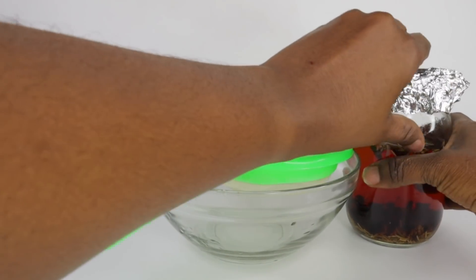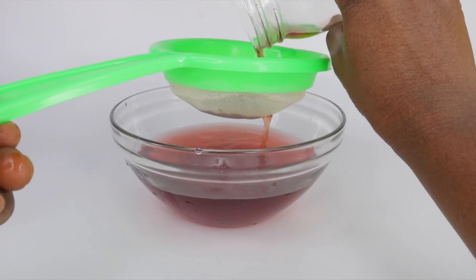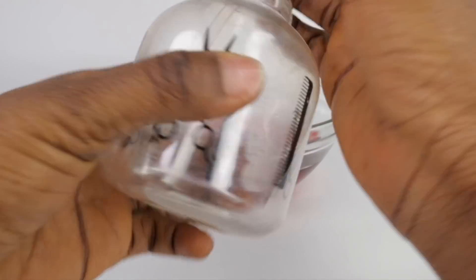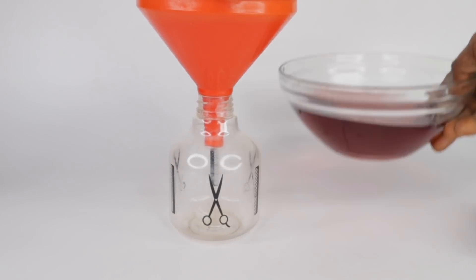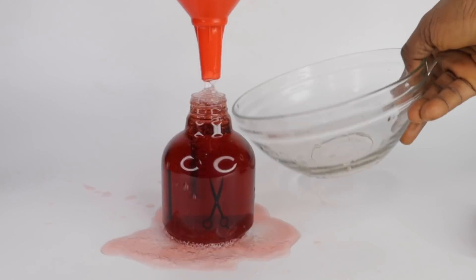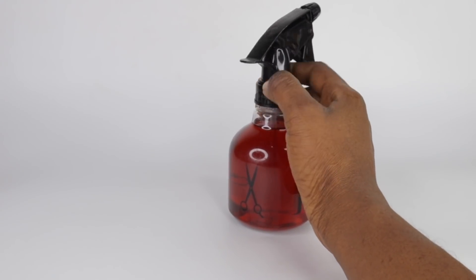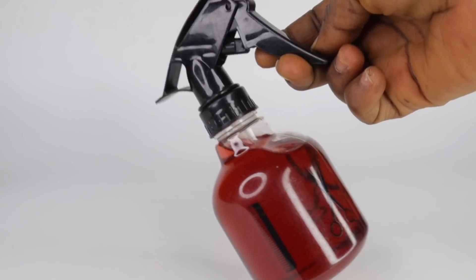For the straining, I'm making use of a strainer and a transparent bowl to collect the liquid. After the straining process, I transfer that into my spray bottle using a funnel. Please note that this can last up to a year if you add preservatives — the preservative I recommend is optiphen. I'll be spelling it out in the description box, so make sure to check my description box for that. On the other hand, this can also last for 5 days with the help of a refrigerator. After 5 days, please discard this and make a fresh batch.